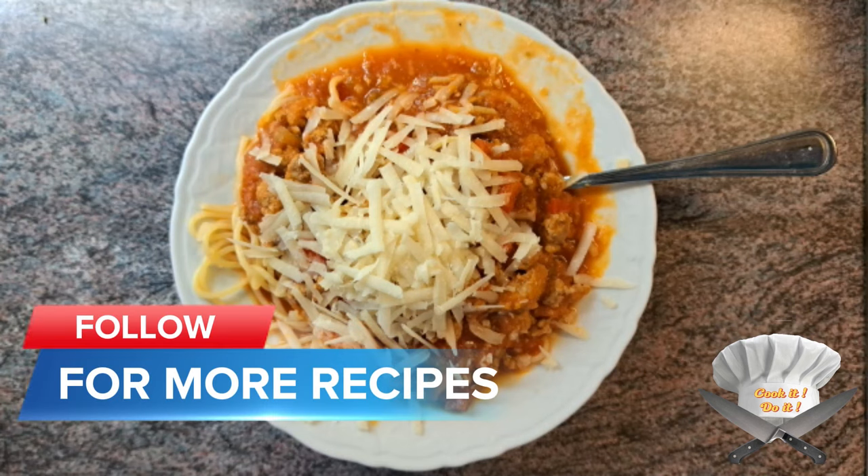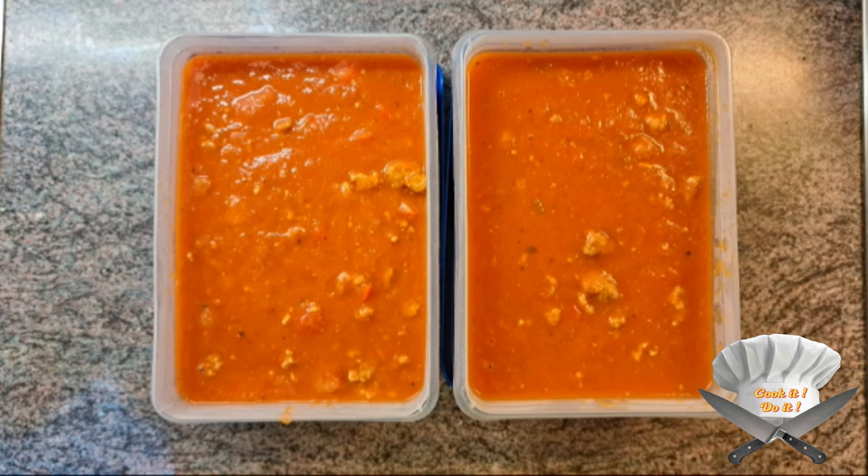Grate some parmesan over your plate. Follow for more recipes. Put the rest of the sauce in some boxes to keep in the freezer.